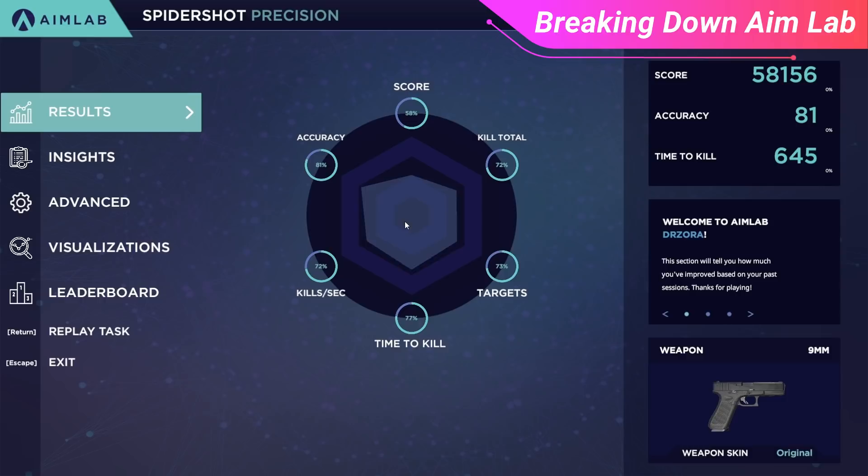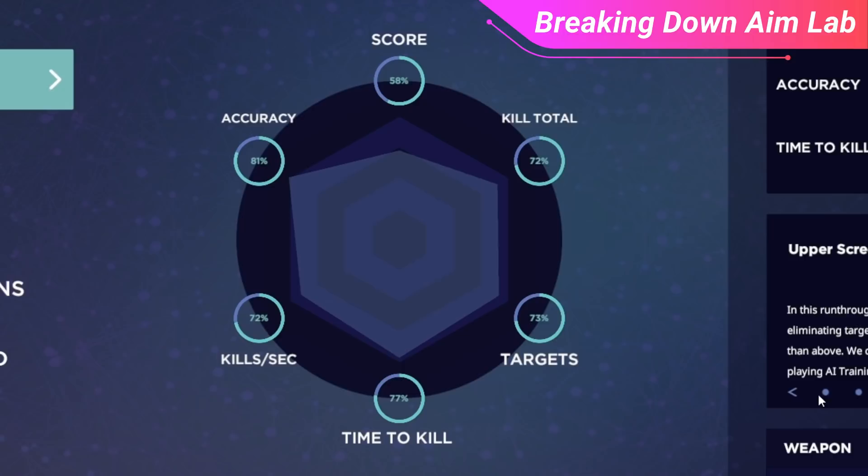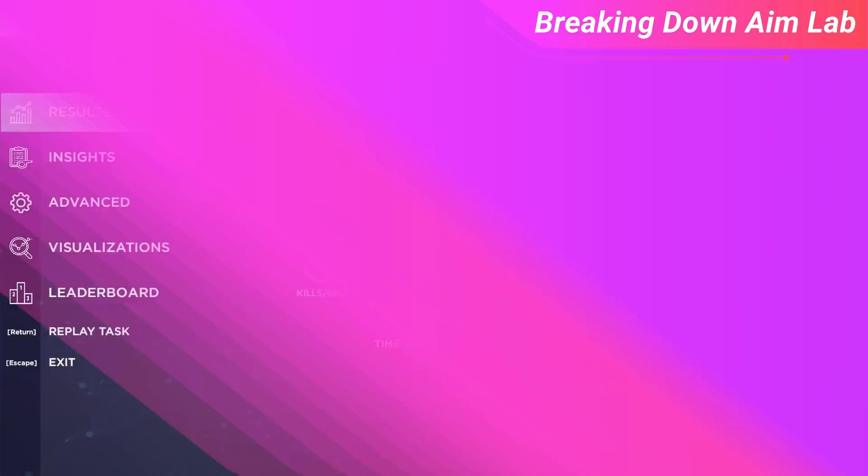One thing to note is that at the end of your practice session with these drills, you'll find multiple statistics regarding areas such as your strengths, areas of weakness, and accuracy. The accuracy stats are very important to look into. With AimLabs routines, you'll actually be penalized for missing, so you'll want to emphasize precision and quality over quantity. With all this data given to you, you'll be able to know specifically what areas you want to work on.